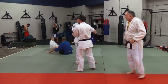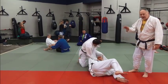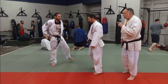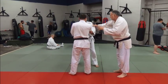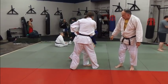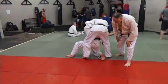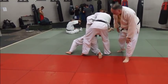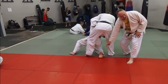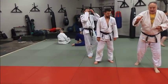Let's take a look at that real slow. He comes in, drops on the knee. When he drops on his knee, watch his right foot — he's on his toe. You don't want to be flat; you want it bent. That way you can drive off it if you need to.